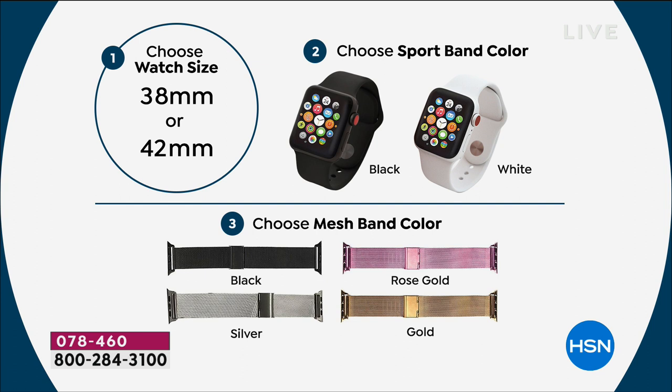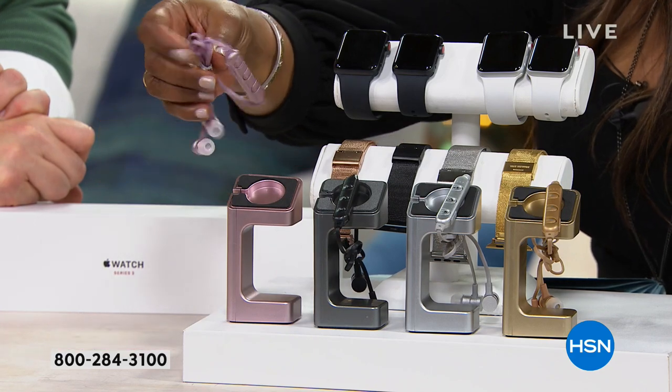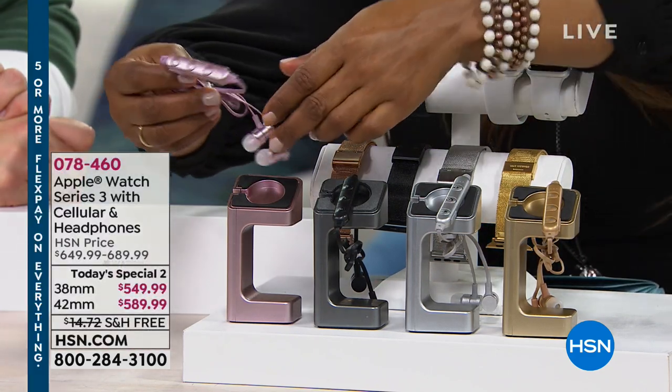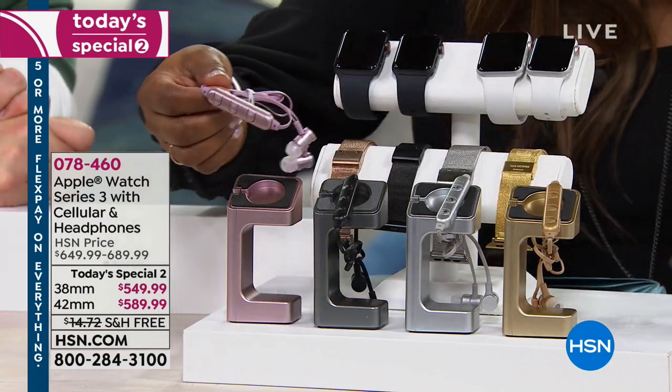I'll put both on so you can see what they look like from a lady's perspective. Then you choose whether you want the black sports band or the white sports band, and then — because we give you two bands — what mesh color band you'd like. In addition to that, you're also getting wireless earbuds with this.